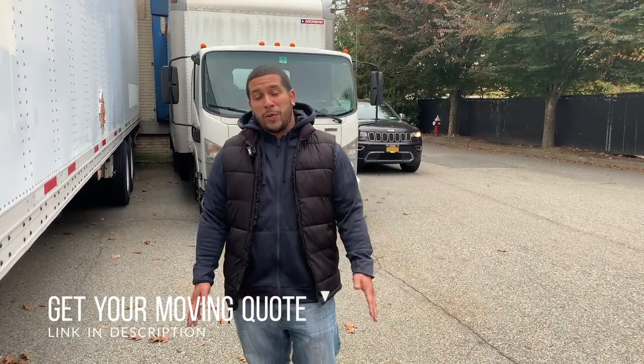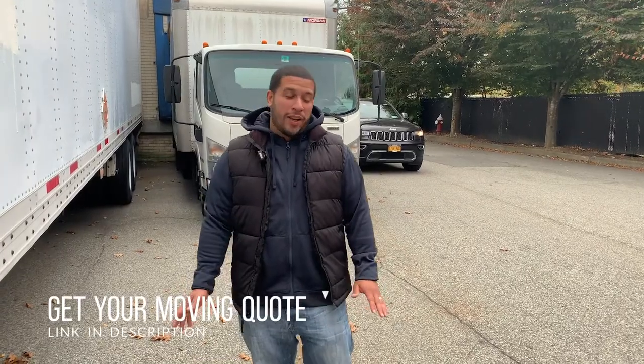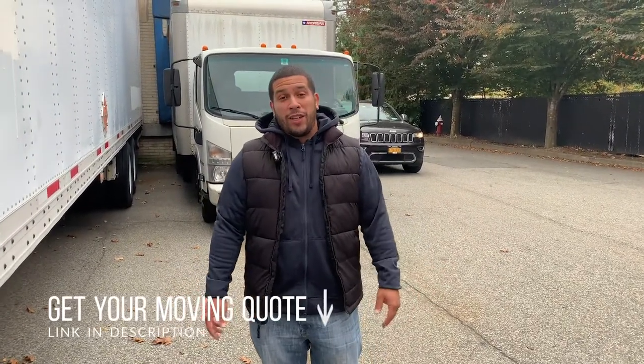Hey guys, nice to see you again. Thanks for tuning into the channel. My name is Daniel Rosado. I want to explain a little bit about this moving situation and get to a quick subject about packing your kitchen. It's easy as eating a snack — pretty easy — I just want to run through it with you guys.